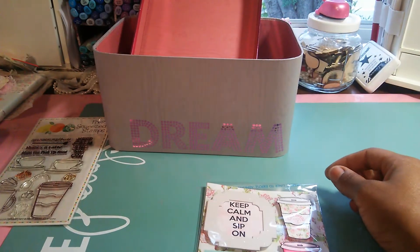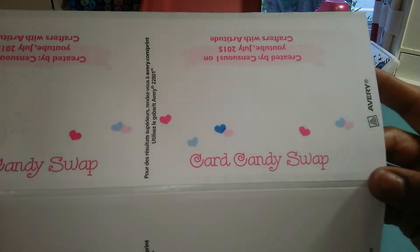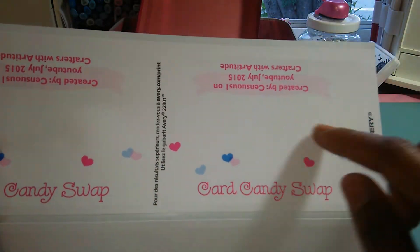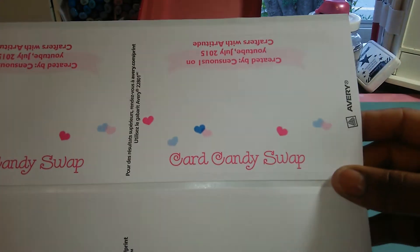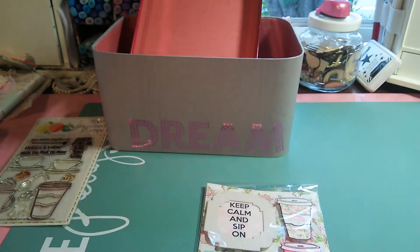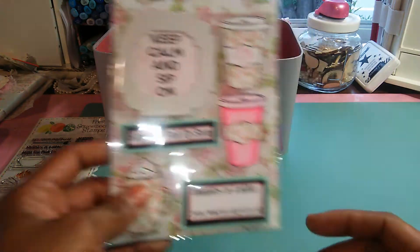It folds down like that, and I have some toppers that I printed out. I haven't put them on yet, but this is the topper — it's perforated here. You just fold it and put it over top of the envelope. I'm going to add that to the top of the bag — I didn't put it all together yet because I want to do the video first. So that's one.